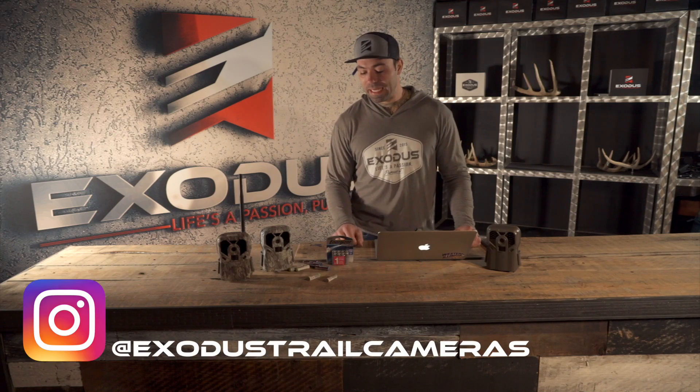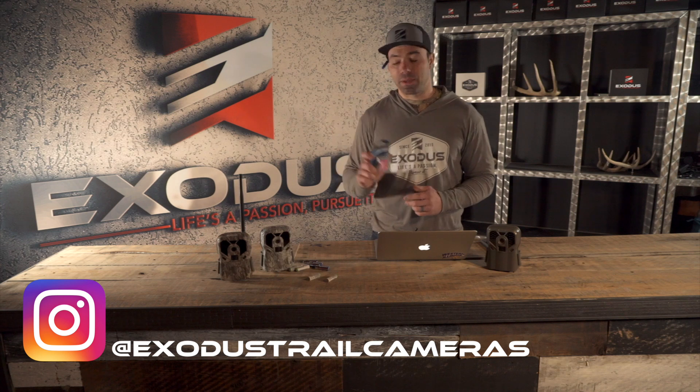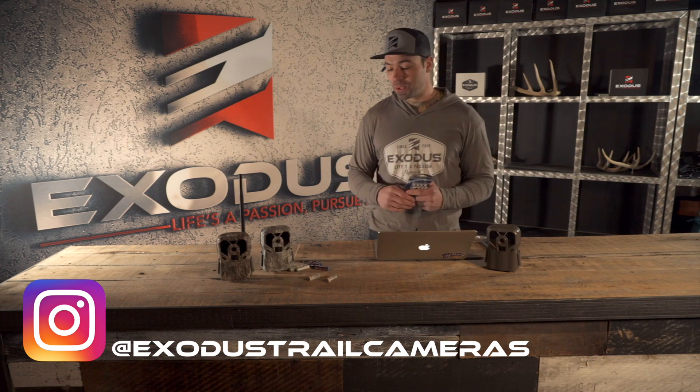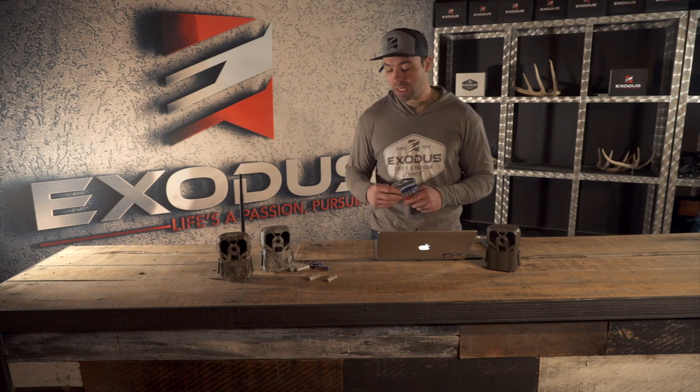Hey guys, Chad here with XS Trail Cameras. Today we are going to tackle the topic of batteries and break down the differences between a few different types and what that could mean for potential trail camera users.